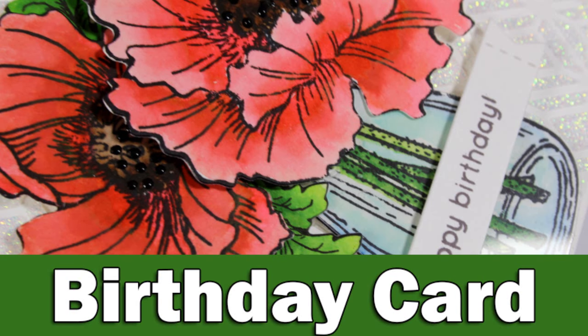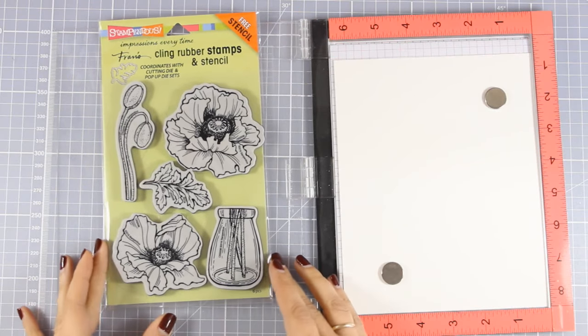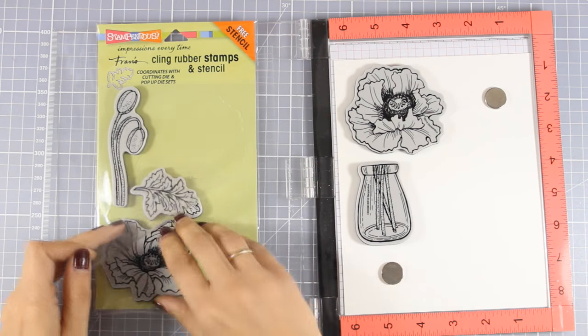Hi everyone, it's Vicky here with a birthday card today. I'm going to use this beautiful stamp set by Stampentus — this is one of their latest releases, it is called Pretty Poppies, and there are also matching dies.